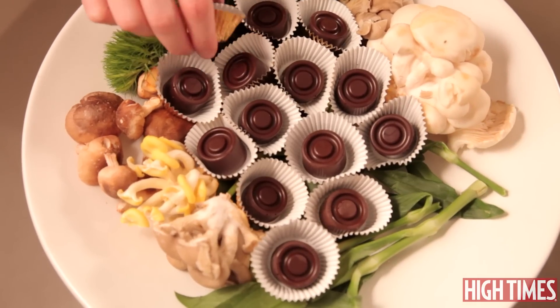15 perfect mushroom chocolates. See how easy it was? That's it. So if you want to share your favorite mushroom recipes in the comments, hit us up and we'll see you next time.